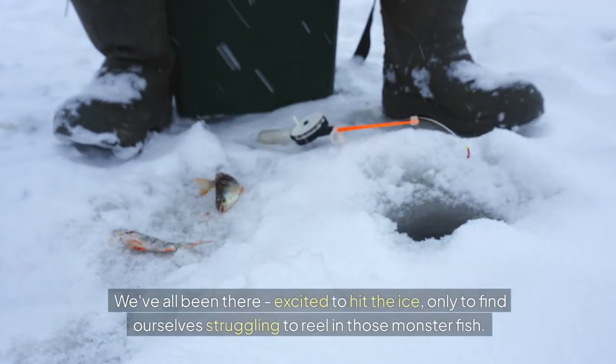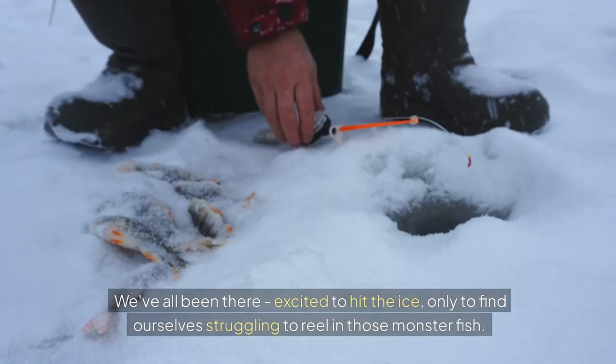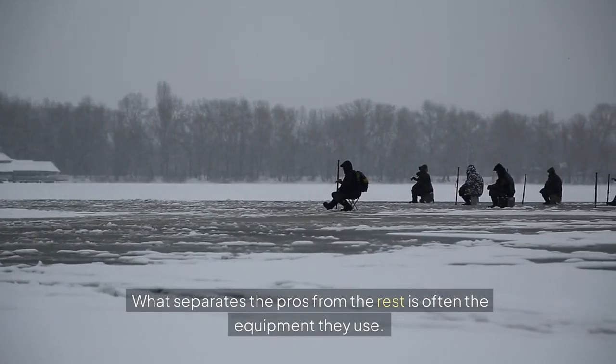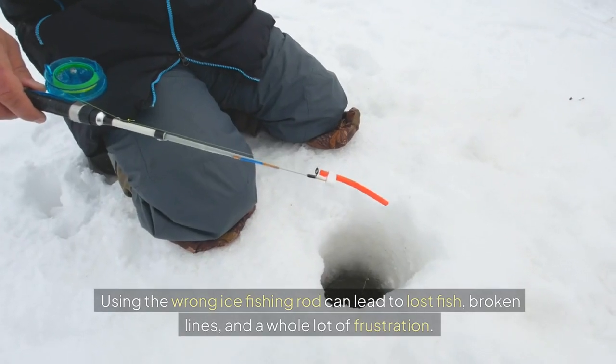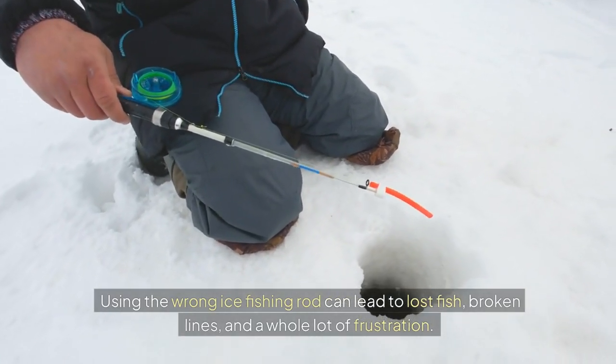We've all been there — excited to hit the ice, only to find ourselves struggling to reel in those monster fish. What separates the pros from the rest is often the equipment they use. Using the wrong ice fishing rod can lead to lost fish, broken lines, and a whole lot of frustration.